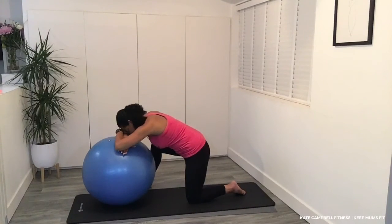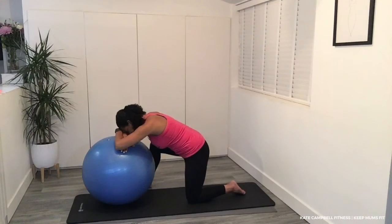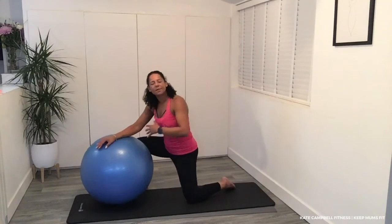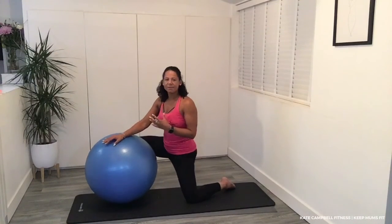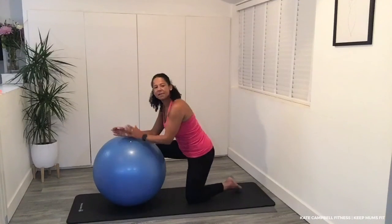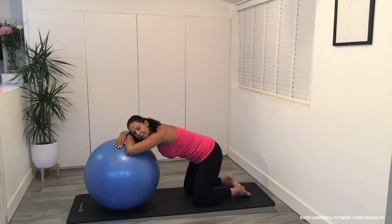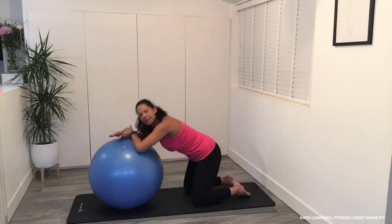Head down. Pelvic floor lift. And then we're going to go back to the centre — lift and release, lift and release. Well done. This is all about movement and releasing the area around the hips, because you may want to be kneeling to give birth. This is a great way to kneel to give birth.